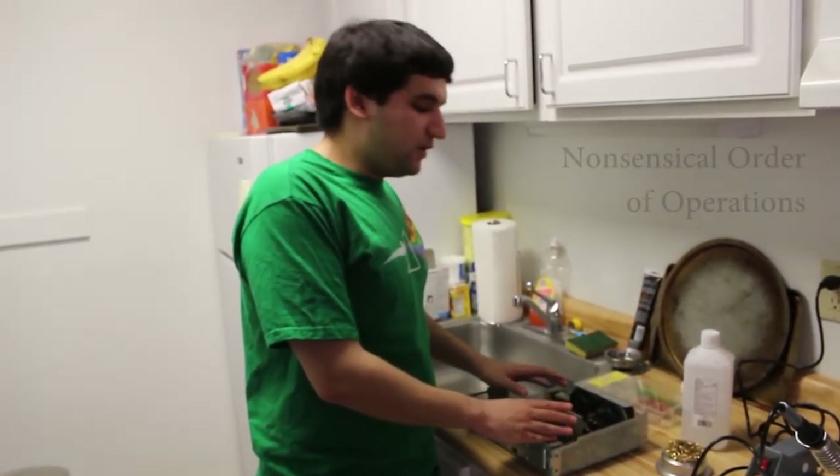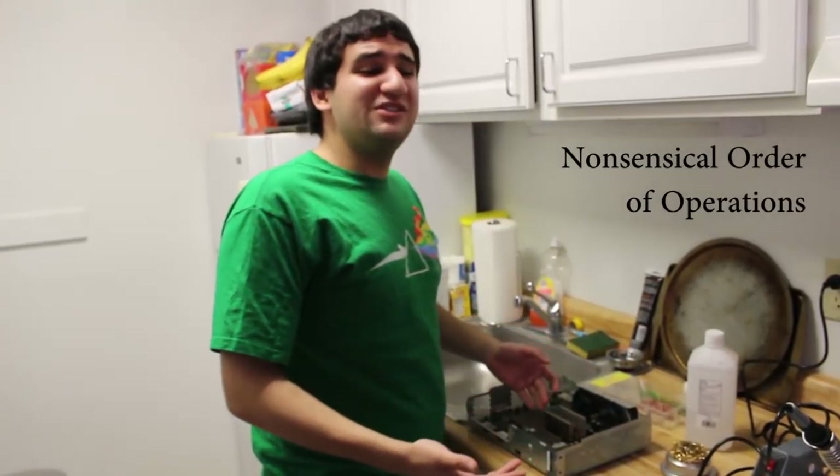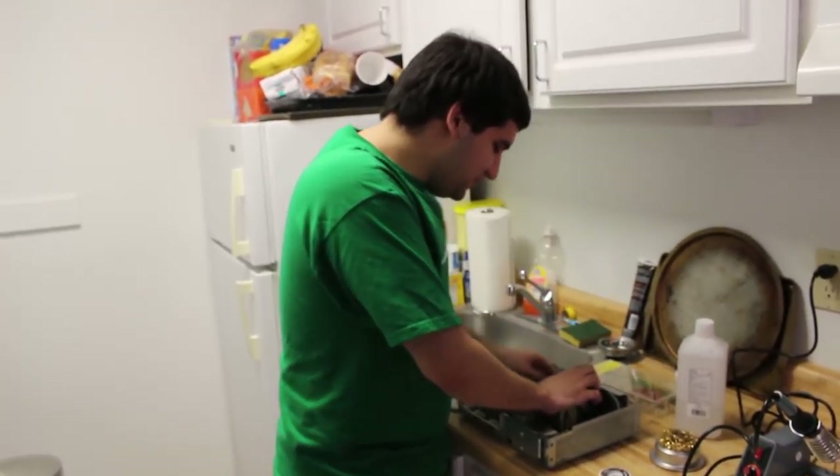Now, before you work on the system, one thing you might want to do — normally some people like to take these boards out of the chassis. I normally don't, but one thing I like to do is I like to pull the fans out of here, just because it gives you a little bit more room.